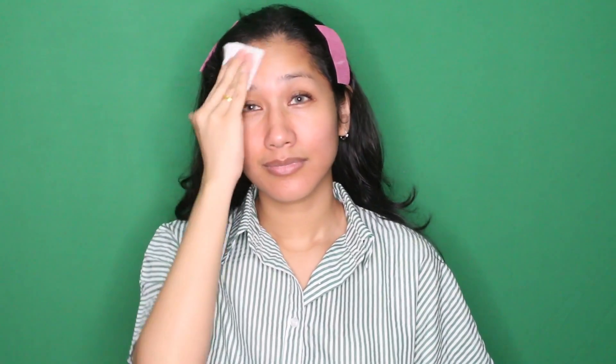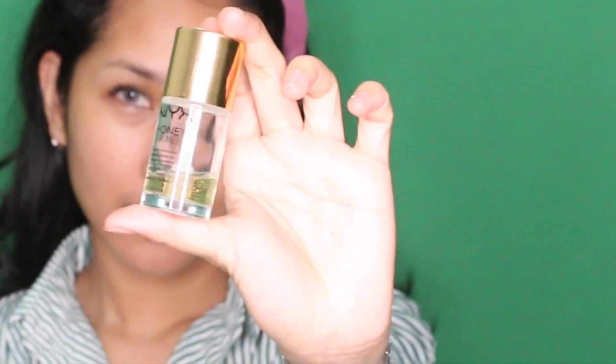Yang pertama tuh saya pakai toner dulu, pakai kapas saya bersihkan muka. Kemudian tanpa pakai pelembab dan segala macemnya, saya pakai yang NYX Honey Dew Me Up. Ini enak banget dipakai, jadiin primer, jadiin pelembab. Saya merasa dia tuh kayak multifungsi gitu.